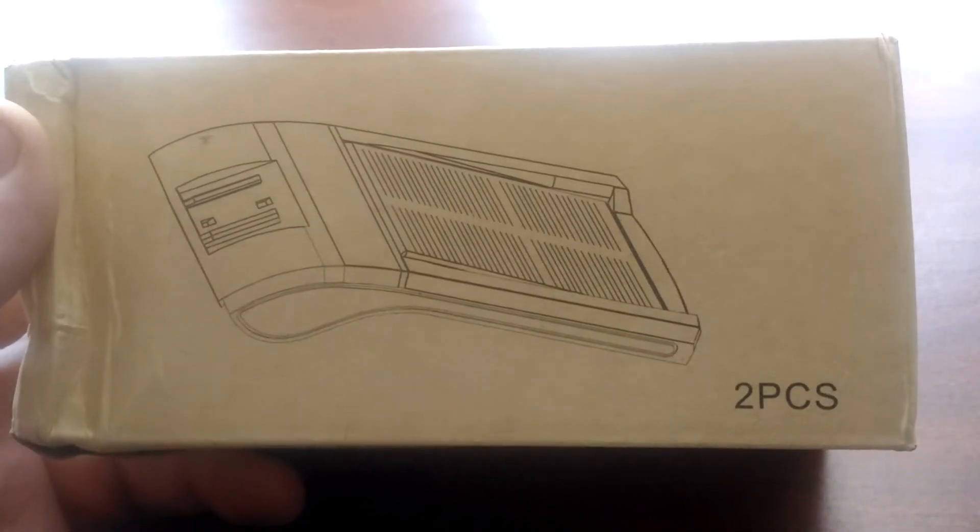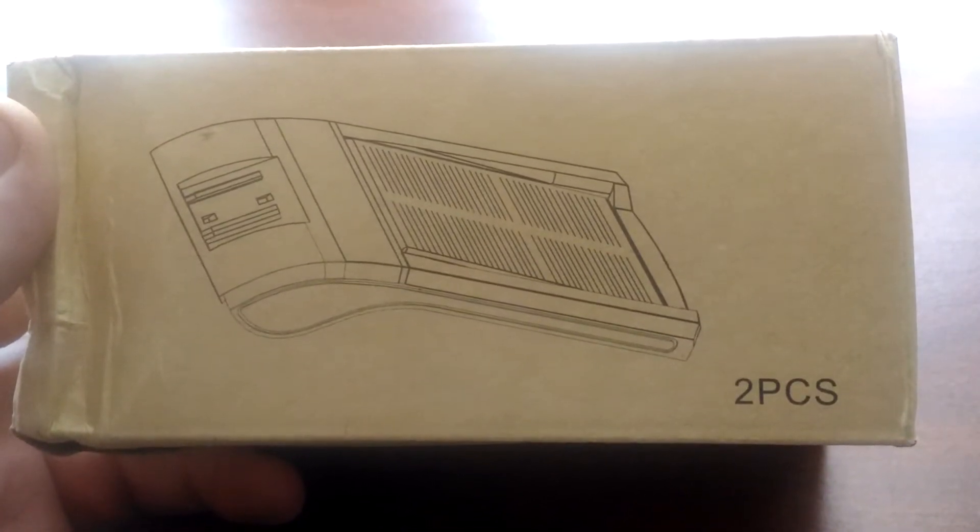Alright guys, I'm back again here doing another Amazon review. Gonna be a couple solar lights that cost about $25 for a two-pack.